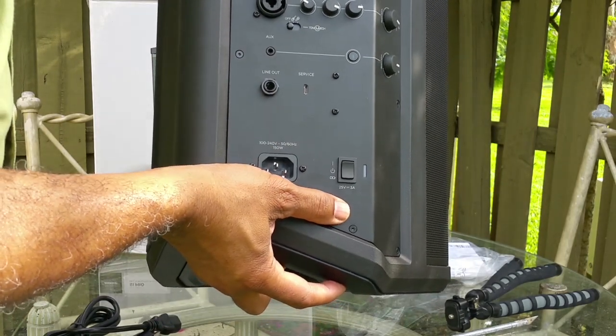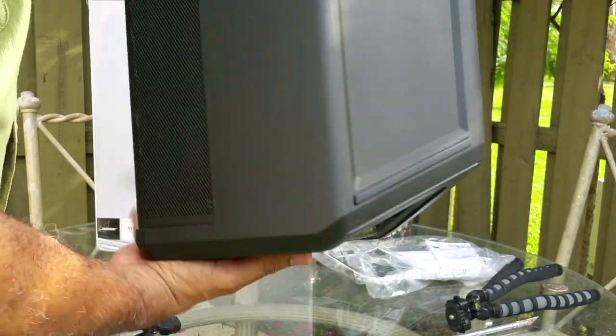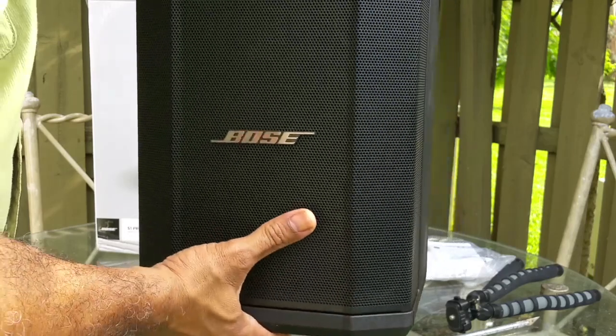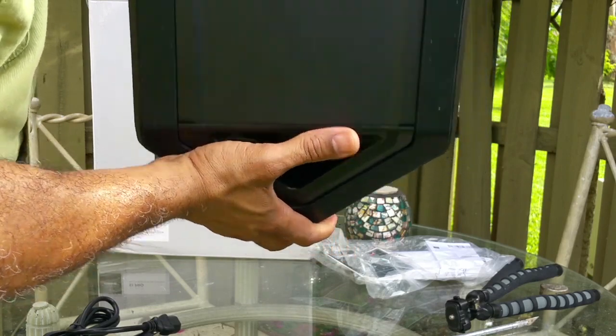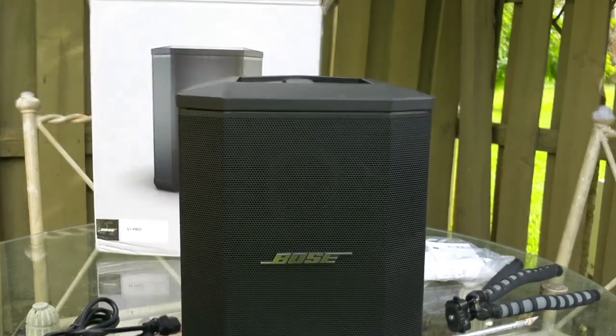Now this is a portable speaker in the sense that it's a single piece, but it does have to be connected to a power source. So it's not completely portable in that sense — it's partly portable, but you have to plug it in. It won't function by itself.